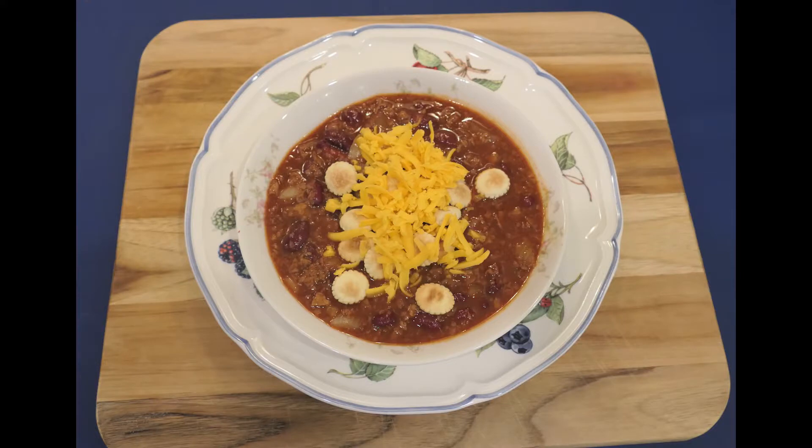Today I'm going to show you how to make chili. It's a high protein meal all made in one pot. This takes about 10 minutes of preparation and makes eight servings.